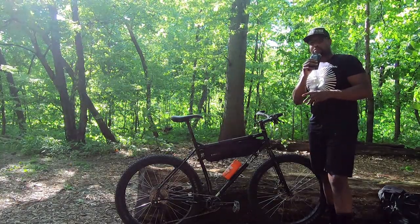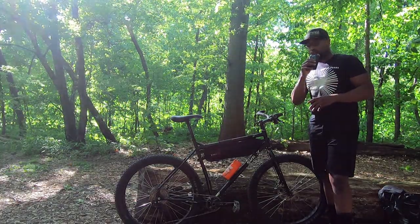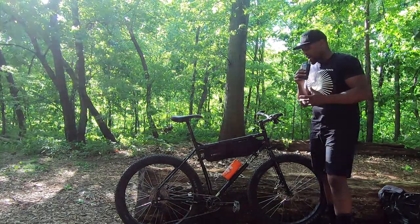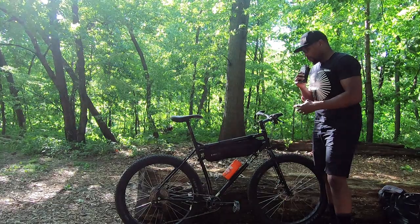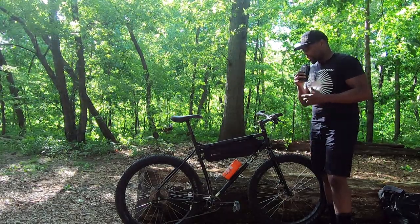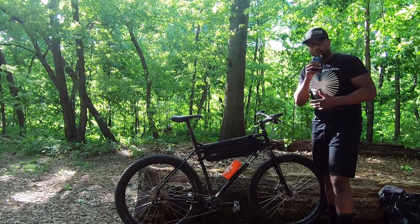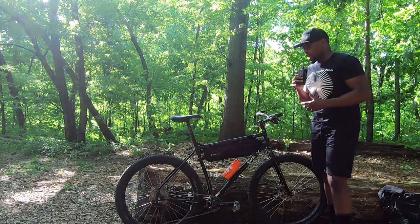This bike is my new and latest update. Before this bike, I had the Surly Long Haul Trucker. Unfortunately, the frame had cracked on that bike, so now I'm using the Surly Ogre. This is the extra large version. What I like most about this bike is that it's a lot bigger, much more comfortable, and it's much more rigid.